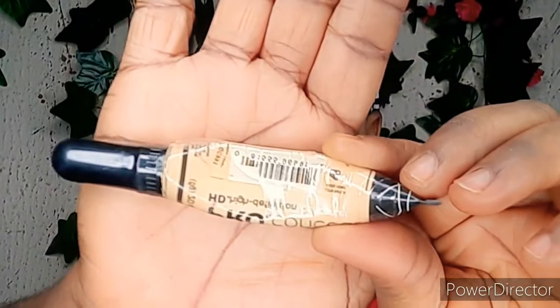Hi lovelies, welcome back to my YouTube channel. If you're new here, hello and welcome. My name is Aina, and in today's video I'll be doing an eyeshadow makeup tutorial — how to do a colorful eyeshadow look for beginners.